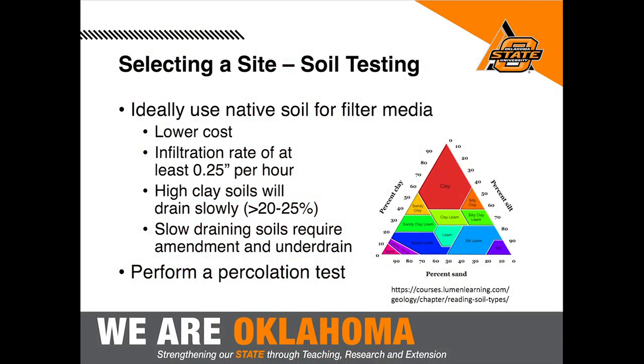Before selecting a rain garden site, do soil testing to make sure water percolates at an acceptable rate. Dig a hole, add water, and see how long it takes to drain. You want at least a quarter inch per hour of drainage, with the goal of all water draining within 24 hours — that way you avoid mosquito breeding. A fact sheet walks through this testing process in detail.